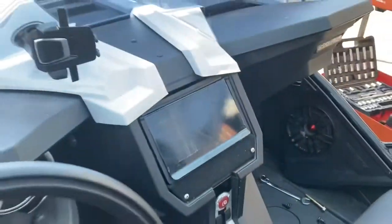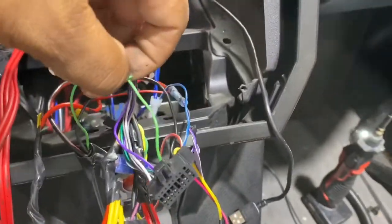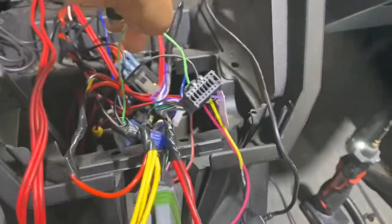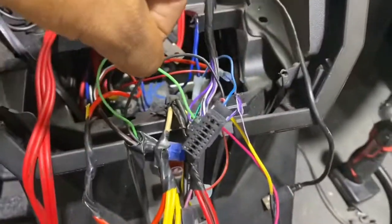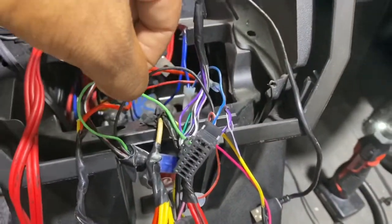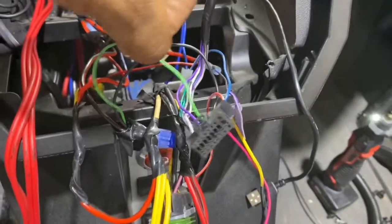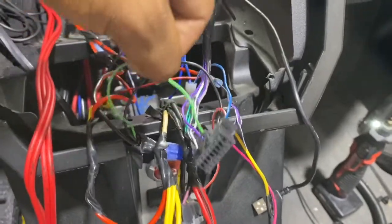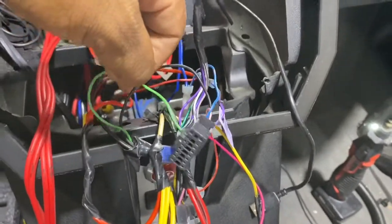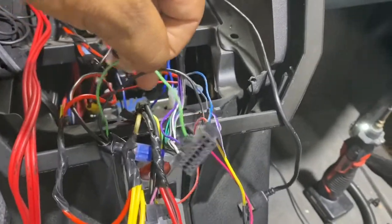I don't understand why people do this on Pioneer radios — the green emergency brake wire is grounded in the harness. The problem with doing this is that after the customer's Bluetooth memory gets filled up, having this wire grounded will not let you into the menu to delete, clear Bluetooth, or add more phones.